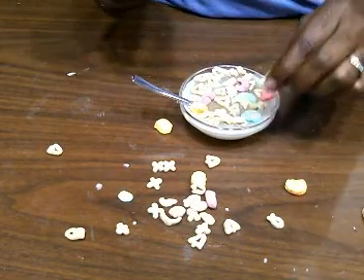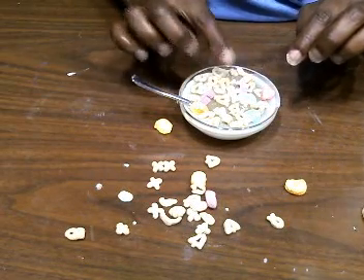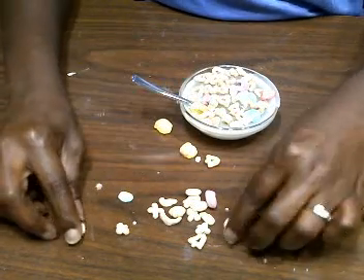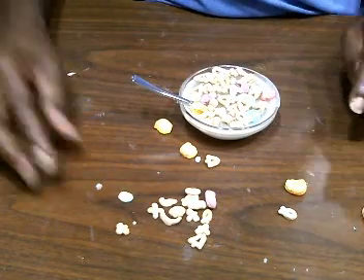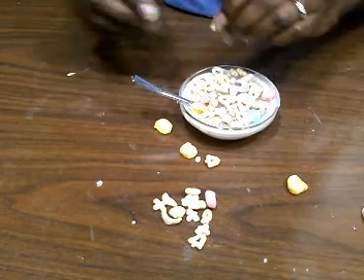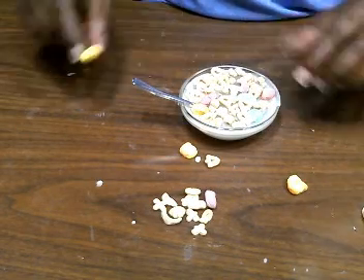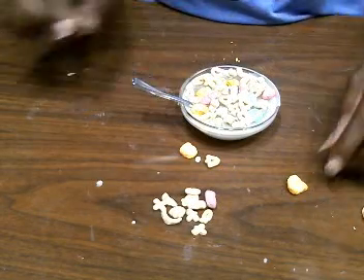I'm using Lucky Charms, but feel free to use any cereal you have on hand. I personally like Lucky Charms, but I don't like milk, so I normally eat these dry. I find it funny that when we like stuff as a kid and then when we're adults we don't like it anymore — is that just me or is it a thing? Do your taste buds change when you get to be an adult? Somebody let me know your experience on that.